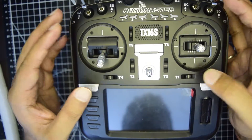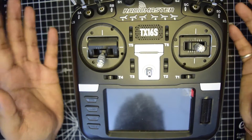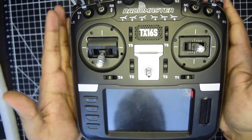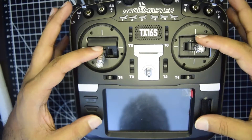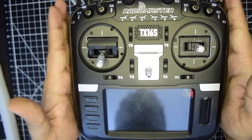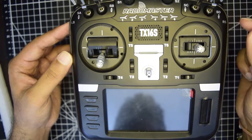In my previous video, I have already shown you how to re-flash the operating system onto your RadioMaster TX16S. I will put the link of the video above or in the description below for you guys to check it out. So if you have done all of this troubleshooting and your RadioMaster still does not boot up, most probably your RadioMaster is broken and you need to replace the motherboard. In this video, I am going to tell you how to replace the motherboard onto your RadioMaster TX16S. Ensure that you watch this video till the end so that you do not miss out on any important information or instructions.